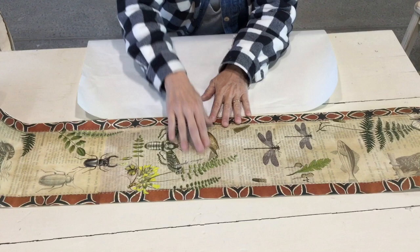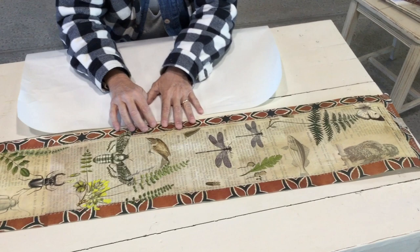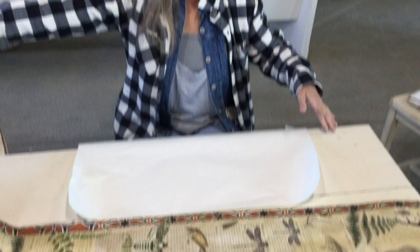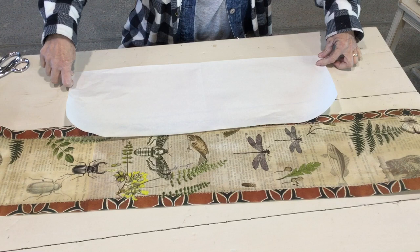I cut some freezer paper, probably just bigger than I needed — maybe 95 inches long. Then I measured out how big this would be: I took the two inches of border plus the centerpiece, and I believe it's about seven and a half to eight inches wide. So depending on how big your border is, that's how wide you'll want your freezer paper. I cut that all the way down at 95 inches by however wide you want it.